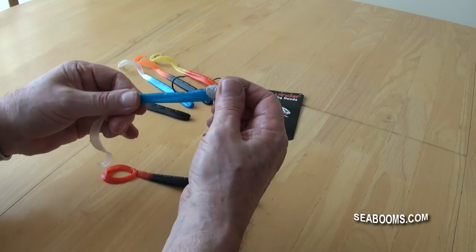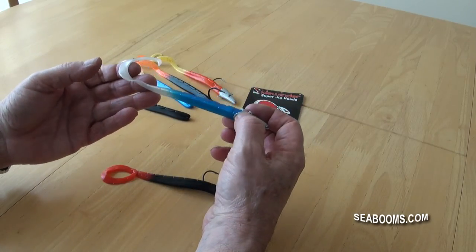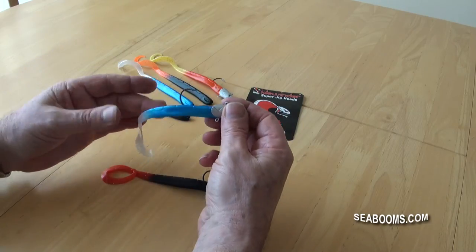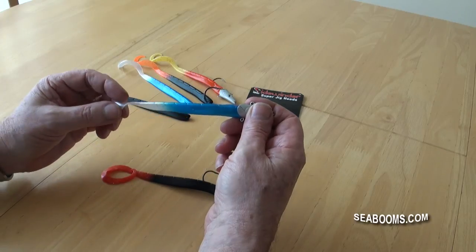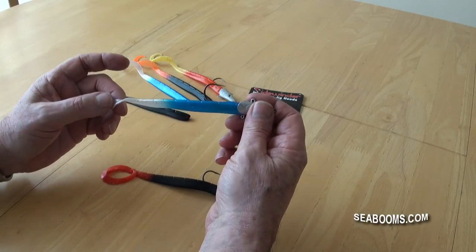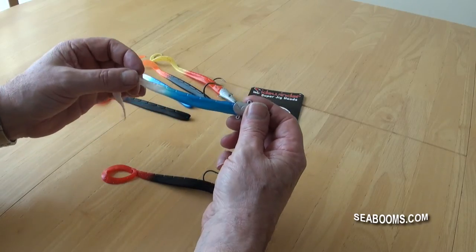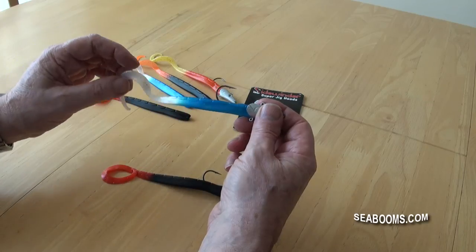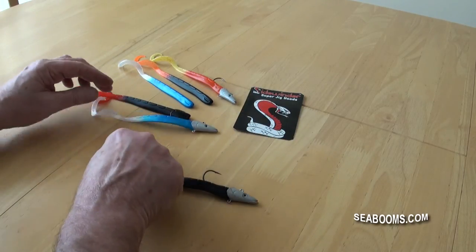It's extremely strong. Obviously it's going to get pecked and bitten, so if you've got a pack of these on your boat trip or if you're beach casting, you've got a very durable lure that you can keep cutting back — it will last a good length of time and give you good value for money. That's how easy it is to actually re-rig it.